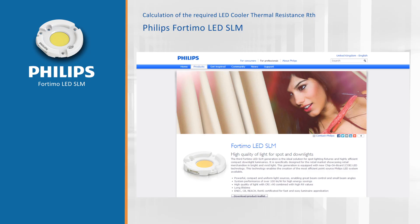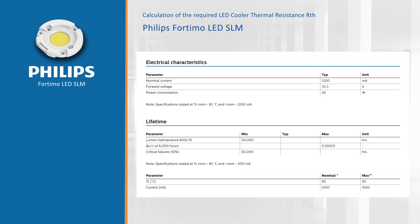Let's first look at the thermal performance. As an example, we are going to design a retail light using the 4TMO LED SLM Food Premium, targeting a shop light of about 3000 lumen.